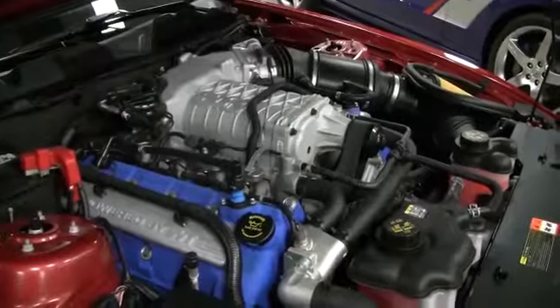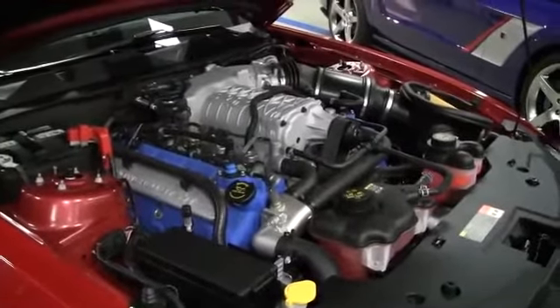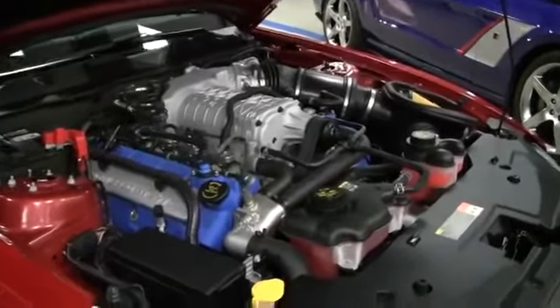Here is the power plant for the 2014 GT500 — a carryover 5.8 liter with the 2.3 liter TPS supercharger from 2013.